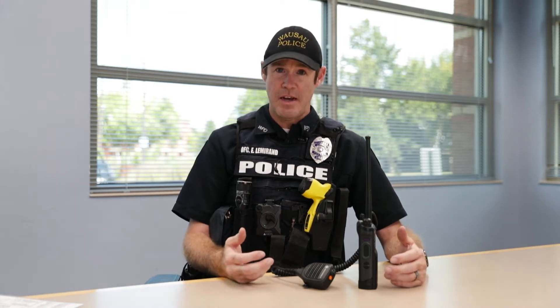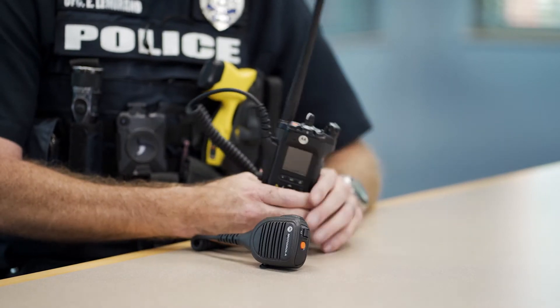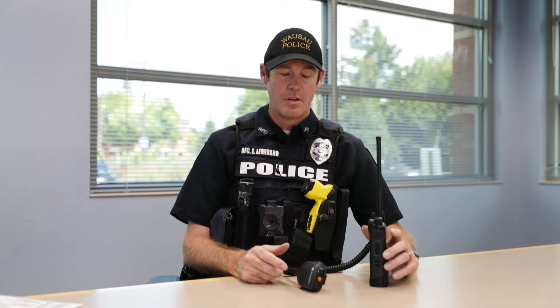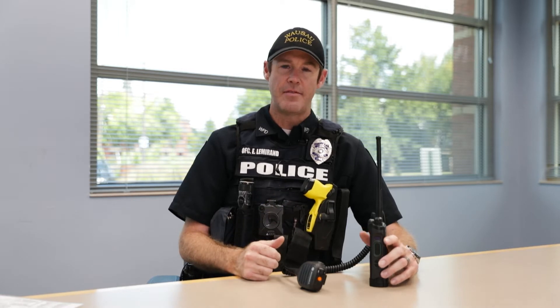We use Motorola because they're a dependable brand, and when we're out there on the road we really need something that's going to hold up to the elements and to our job, because it's our lifeline to dispatch and to our other officers. This radio is a digital radio. The transmissions and receptions on this radio for the police are encrypted through a special encryption code in each radio. Only dispatch and the radios that have that encryption are able to hear those transmissions. That's important because should there be sensitive things we need to discuss over the air with dispatch or other officers, we can do that freely without having to worry about releasing unnecessary information to the community.